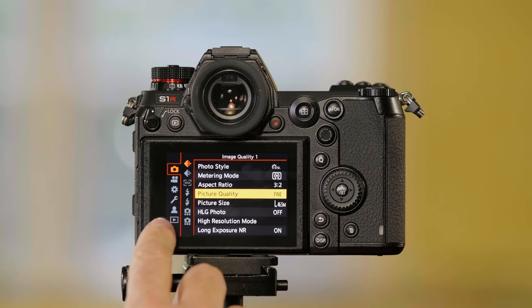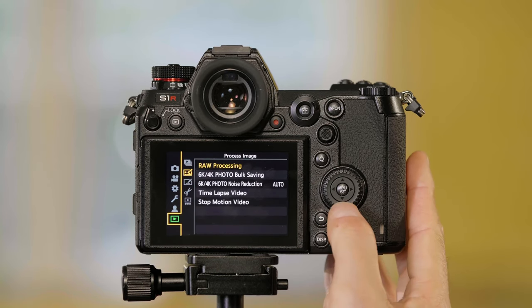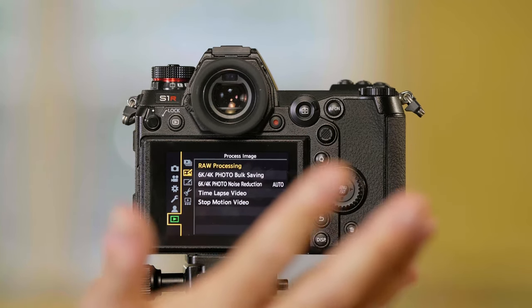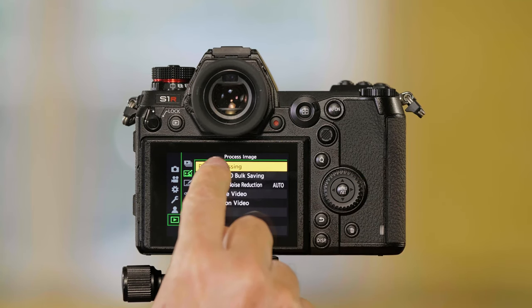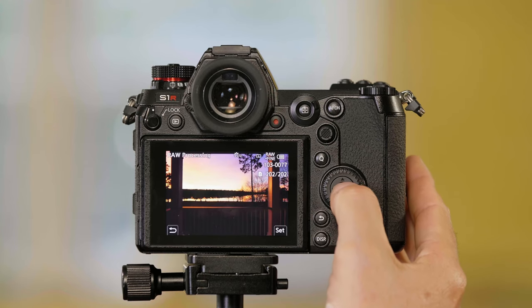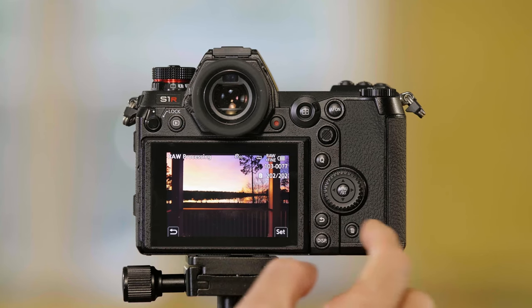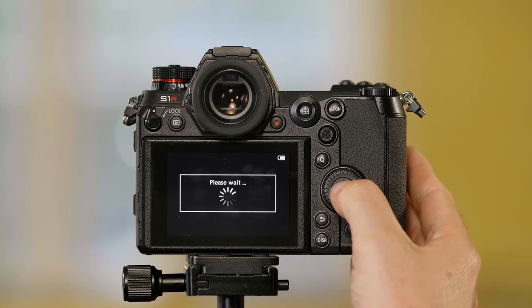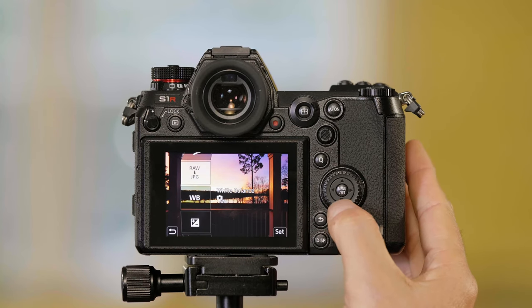I'm going to press menu. I'm going to go to the bottom tab down here, which is your playback settings, because we're going to play the picture back so we can adjust it. I go over and I go to RAW processing and press menu set. I make sure the picture is a RAW picture first, and then I press menu set again, which shows me the adjustments I can make to the picture.